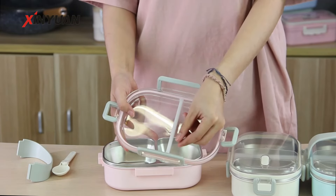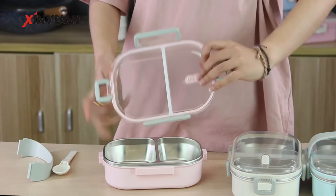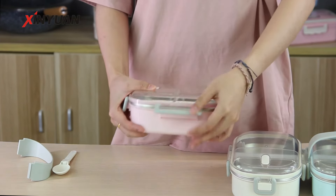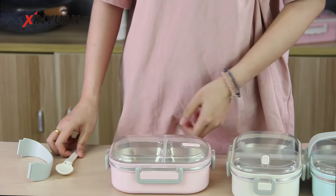This lunch box has an airtight, leak-proof silicone seal lid design that keeps your meals fresh and mess-free. The firm U-shaped buckles on all sides of the lunch box fasten the lid and container tightly.